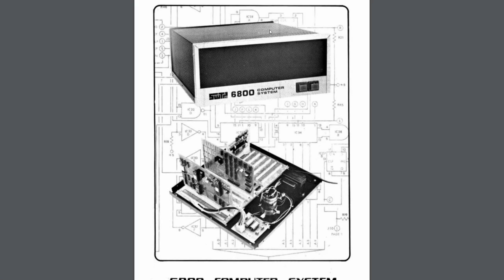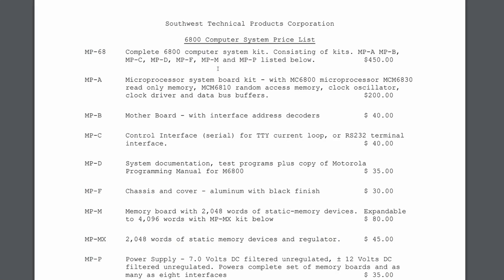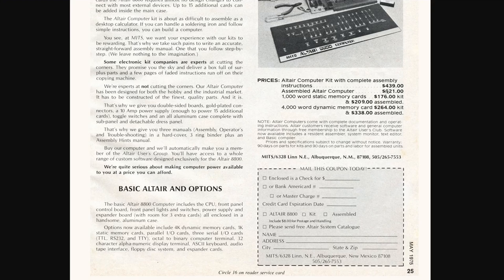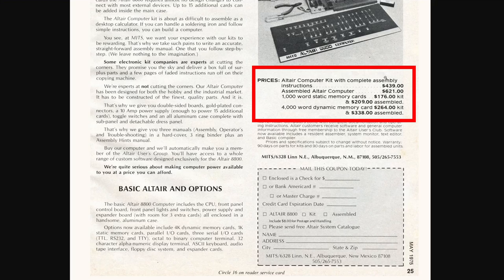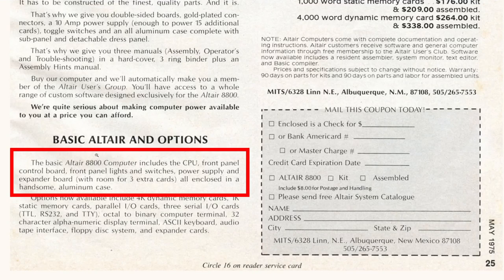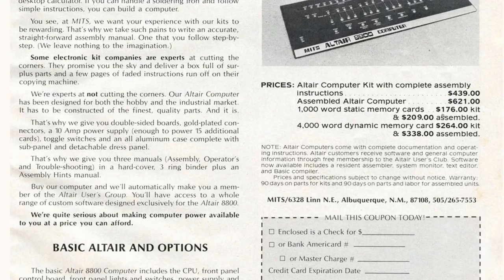If we take a look at this brochure from around October 1975 for the 6800 computer system, the complete kit was $450 U.S., which was actually slightly more expensive than the kit form of the Altair. But there's one big difference: the basic Altair kit only includes the CPU and the front panel — it didn't come with anything else including RAM or any I/O cards. To add 1k of RAM cost you $176, or 4k for $264.